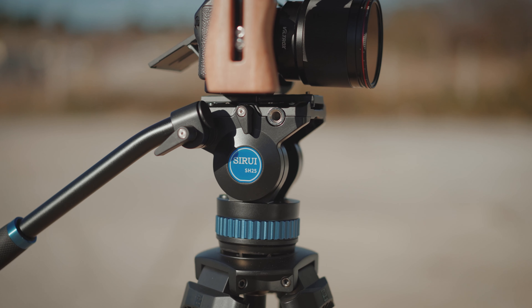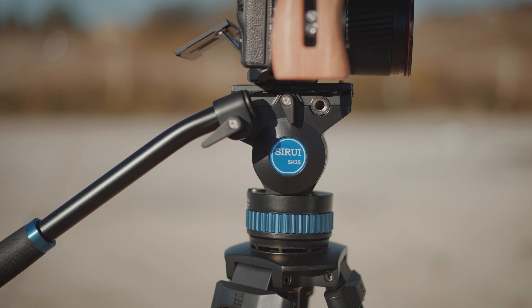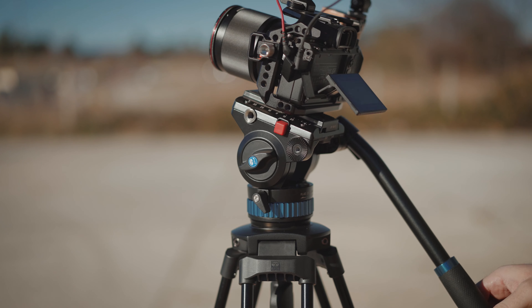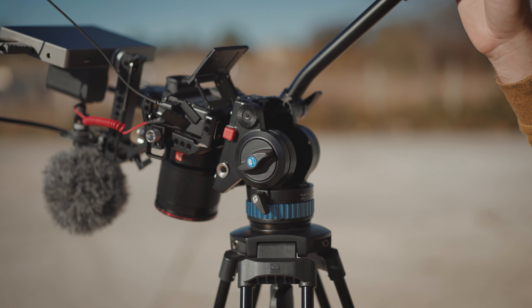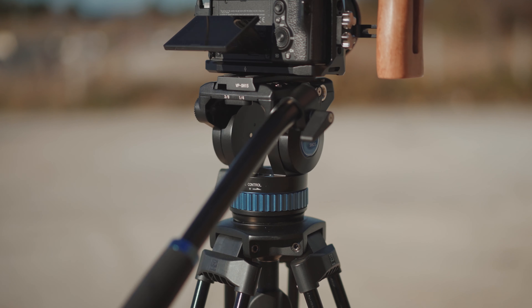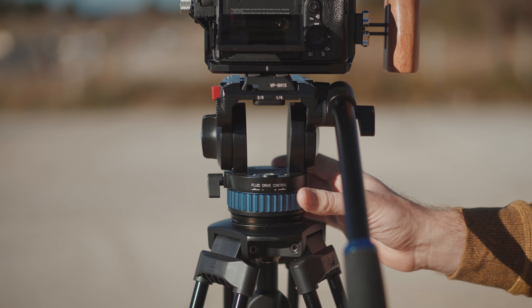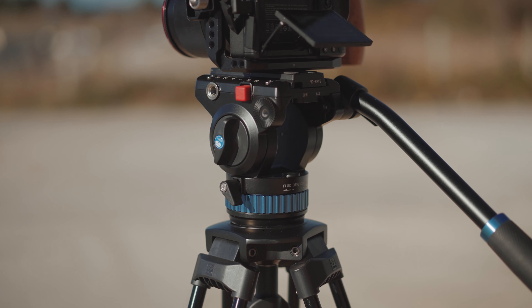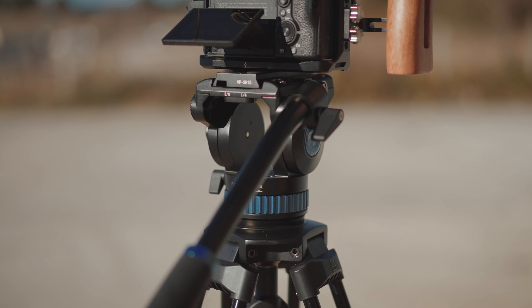With the stable and fluid SH25 video head you will be able to find the perfect horizontal angle without any problems. The fluid head is tiltable and lockable up to 90 degrees, so you can really use it for different types of shots. The 360 friction adjustable head will give you different amounts of continuous panning friction adjustments for your specific pan motion and the actual weight of your setup mounted on top.